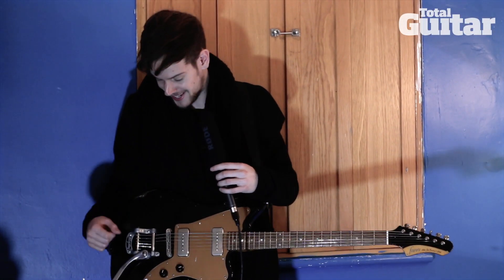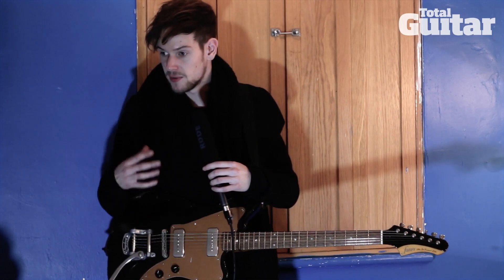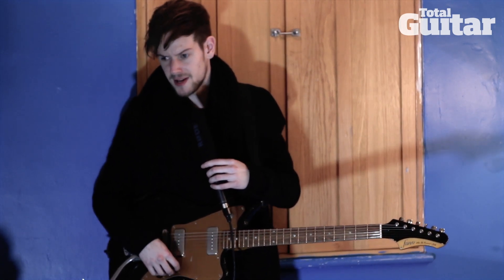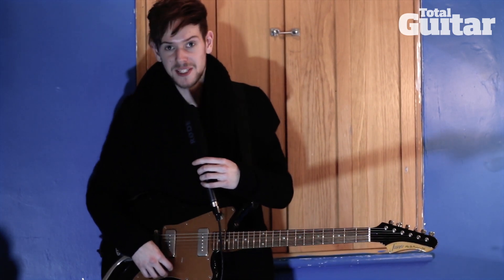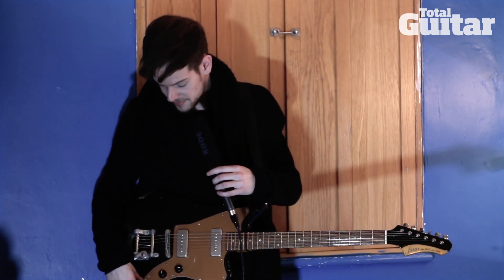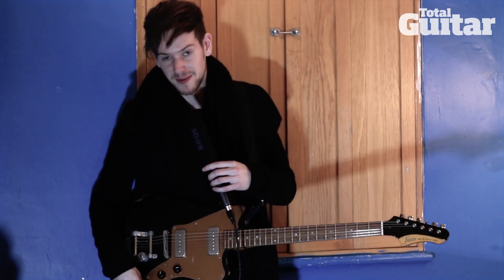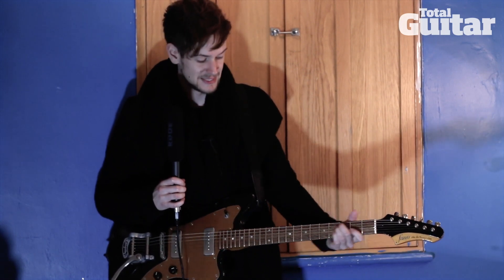It just ruined the entire gig. At the time it was literally the only decent guitar I had, and I had this other knackered Ibanez Jet King as my spare. So I had to use that for the gig while someone from the venue literally gaffer-taped the guitar and held the jack in place for the last few tunes. So yeah, it was not ideal.